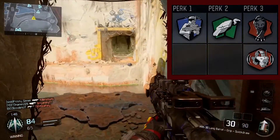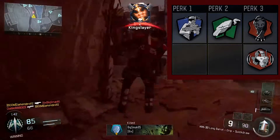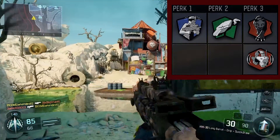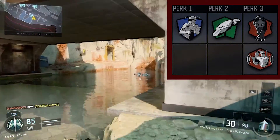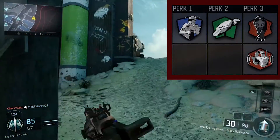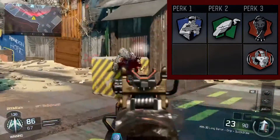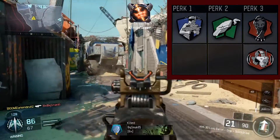Now for the perks. Your first perk is Six Sense. This perk is pretty much the number one perk that you need in pretty much every class. And then for your second perk, scavenger, just so you can reload your ammo, because this gun doesn't have that much ammo.